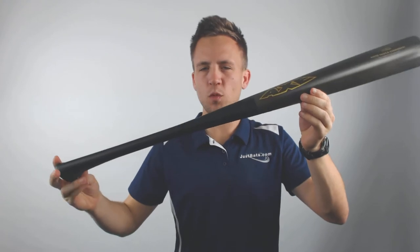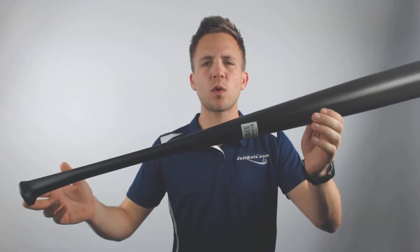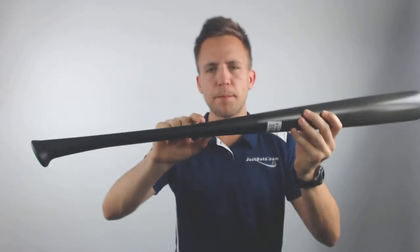How's it going guys? Tyler here from Just Bats with the new Axe Maple Composite Wood Baseball Bat. Now this model will be a drop three, so it's going to be recommended for use at high school or college level of play. It will be incorporating a hard maple wood barrel, and then it's got a composite handle.